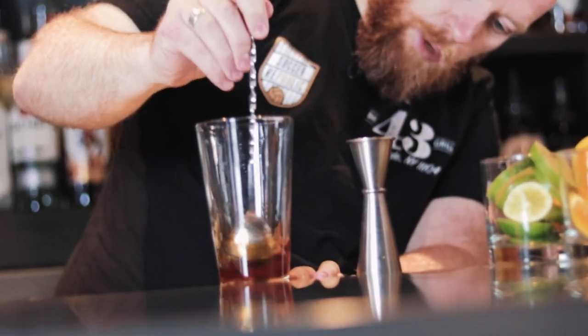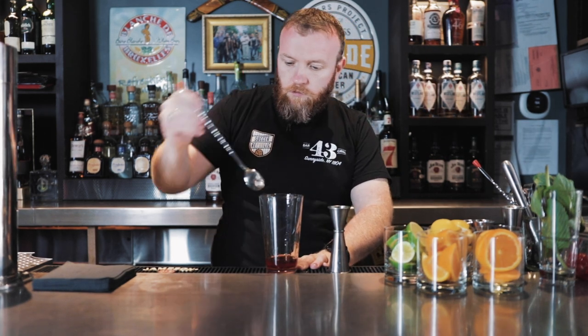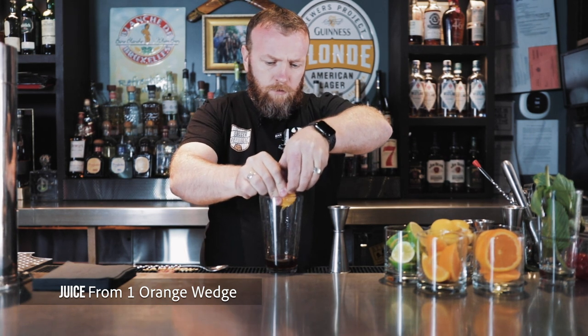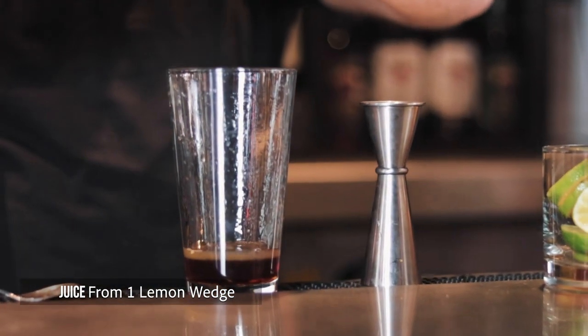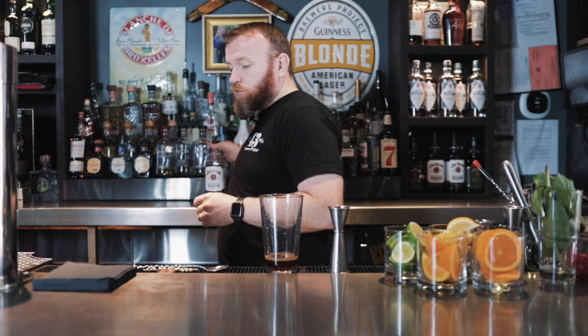You can see it's kind of separated. Now I'm going to add the juice from an orange wedge, juice from a lime wedge, and a lemon wedge for souring. Add two ounces of bourbon.